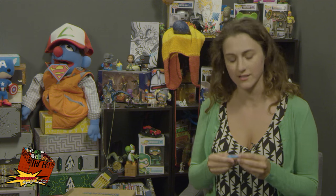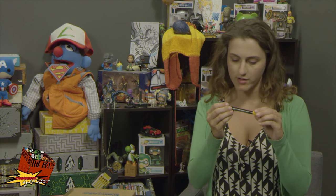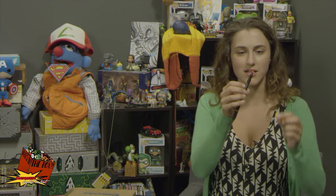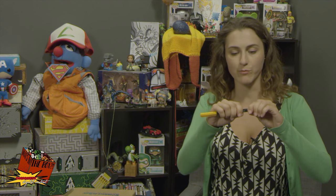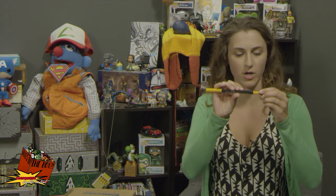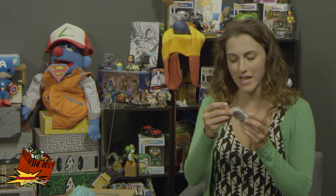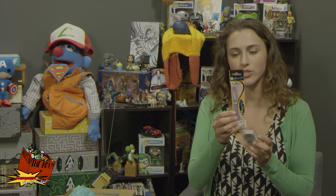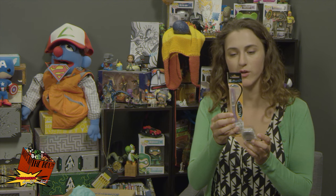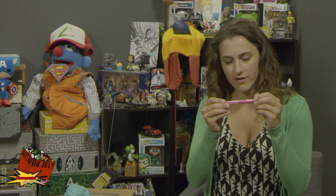This is a Lyra pen from Germany — one side is a soft paintbrush tip and the other I'm assuming is a pen marker. Cool! We also have watercolors, which will come in handy with my Brush H2O. And another Lyra pen — same deal.